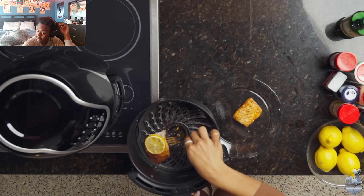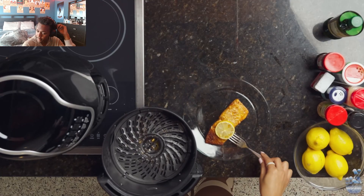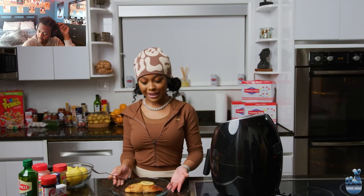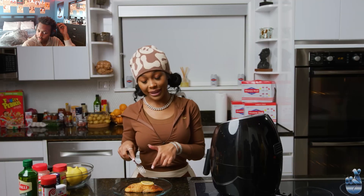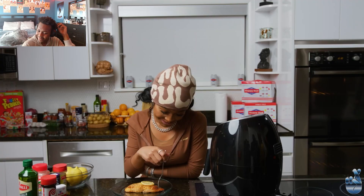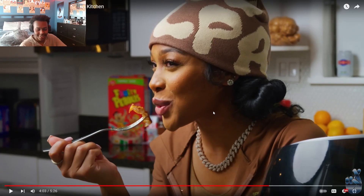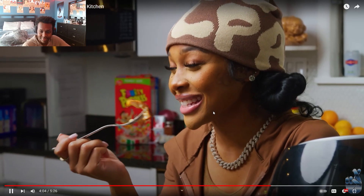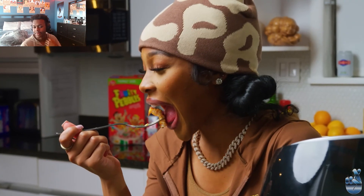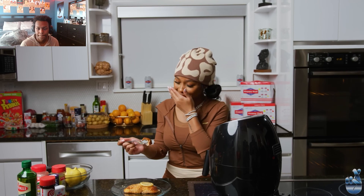We're gonna get our salmon. I ripped it. That cross-section though — we're gonna make sure we keep it together on the plate. Mmm, it smells so good. This is how it looks. And I like to stick the lemon in just to give it more flavor. I didn't even try it yet. It's real hot, let's let it cool down.